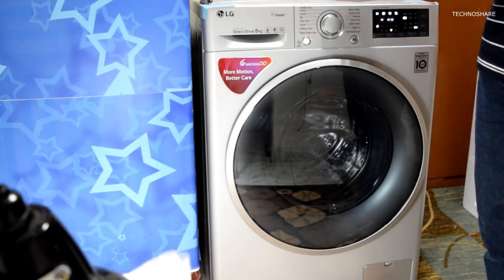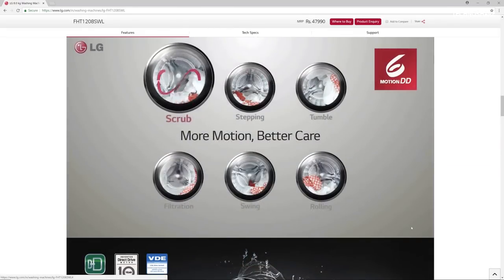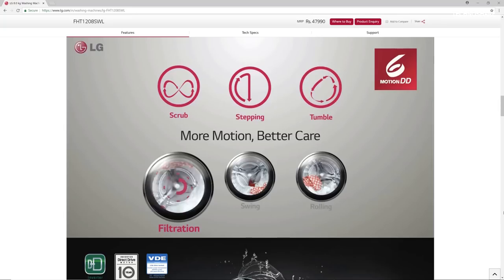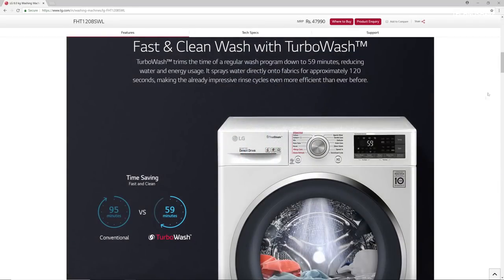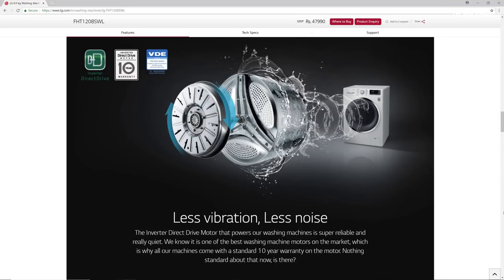Talking about features, this machine has six-motion direct drive technology with different optimized drum motions for each fabric type — including stepping, scrubbing, tumbling, rolling, swing, and filtration. LG claims this delivers powerful wash performance with less damage to clothes. Another key feature is the inverter direct drive motor, where the drum attaches directly to the motor without the need for a pulley or belt.